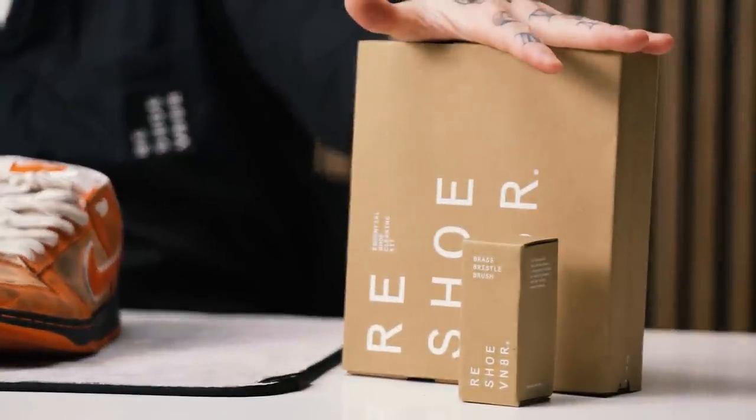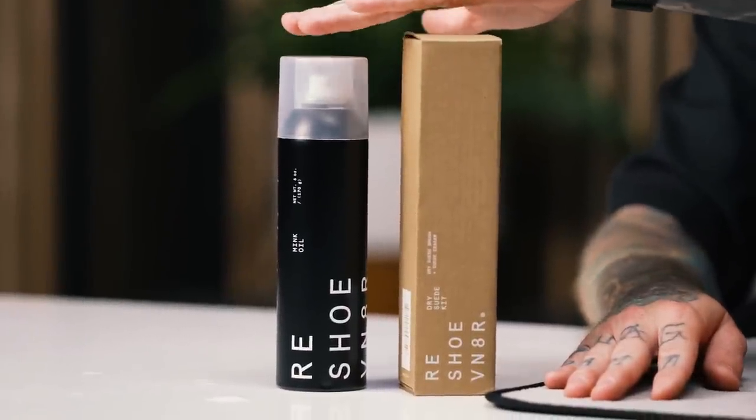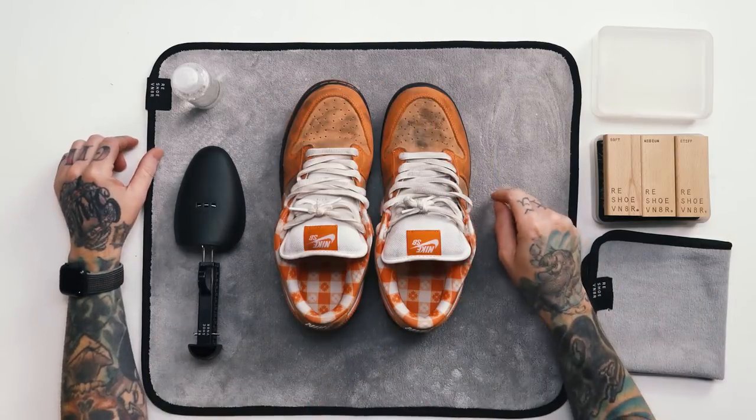To clean these up today we're going to be using a few different products from Reshovinator. The main product is the Reshovinator Essential Kit, paired with the brass bristle brush, the dry suede kit, and the mink oil — all available at reshovinator.com. Make sure you like, comment, subscribe, and I'm going to pick one lucky commenter to receive a free Reshovinator Essential Kit.